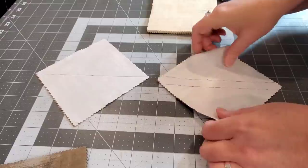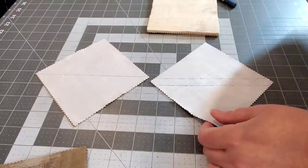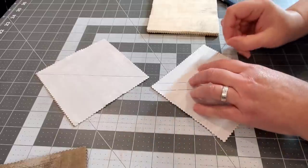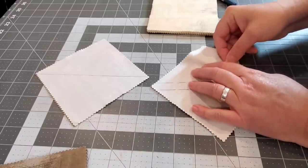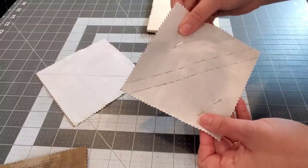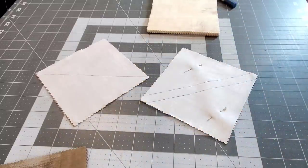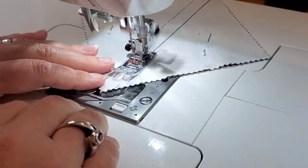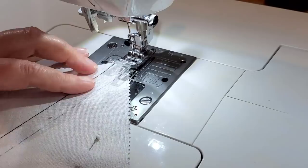You will line up the raw edges of your two charms and go ahead and throw a couple of pins in there to keep those together. We're going to bring this over to the sewing machine. You're going to go through and pair up all of the charms.